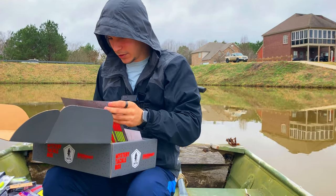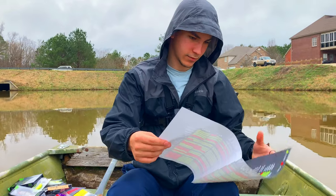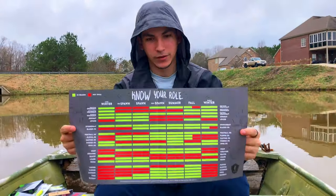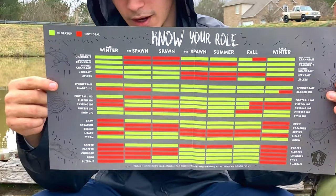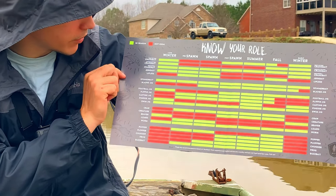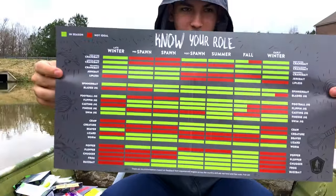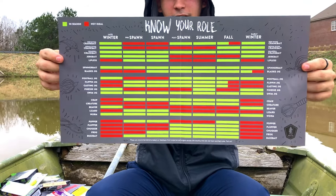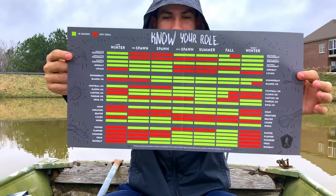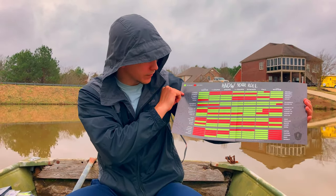Also with the box comes a poster - it shows you when to use the lures. For example, deep diving lures: late winter yes, pre-spawn no, spawn no, stuff like that. This is really cool if you're new to fishing and don't have an idea on where or how to fish certain things. It's a nice little poster - good to know even for experienced anglers who sometimes have questions on what to use and when.